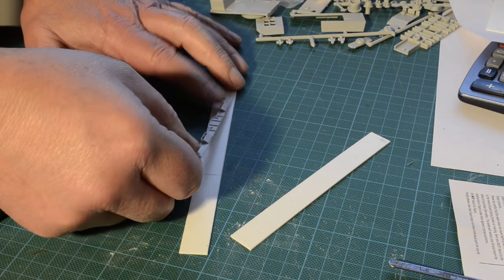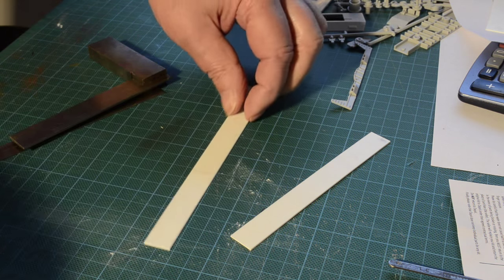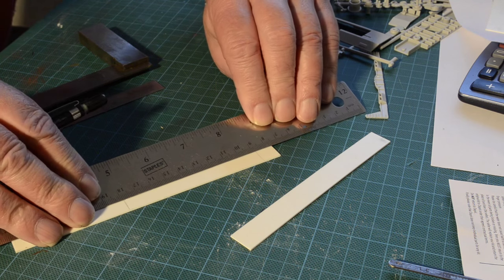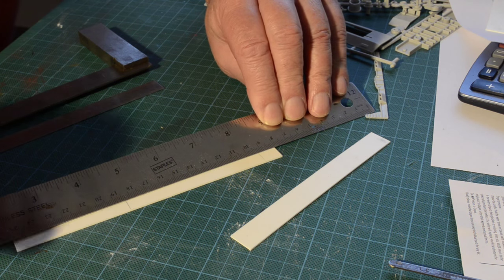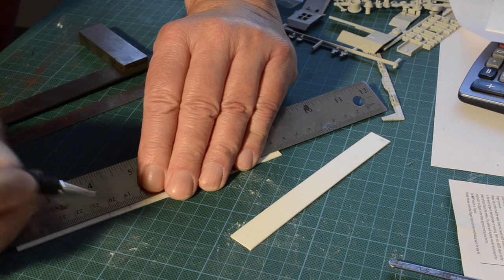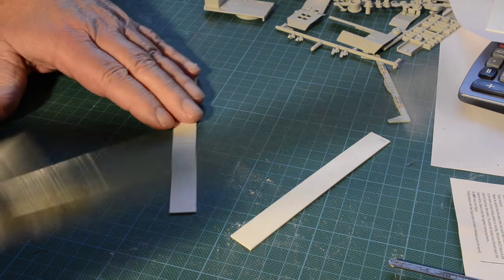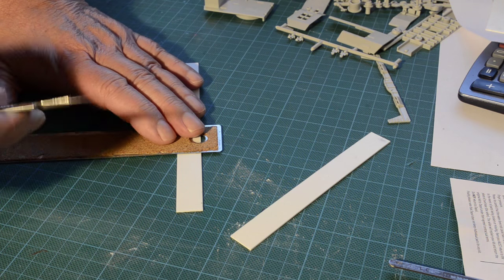Just double check my measurement — yep, that's fine. This bit here is about 12 millimetres, so I'm going to extend this by 12 millimetres on this side. I shan't even square that off actually because that squareness is not critical.